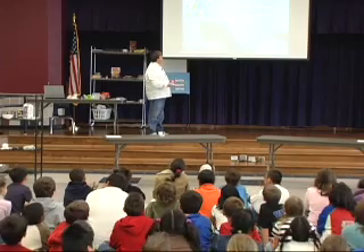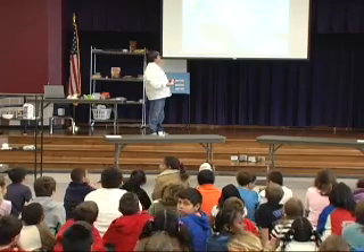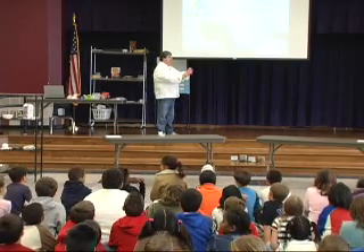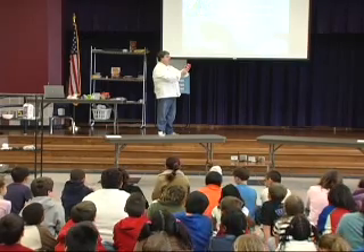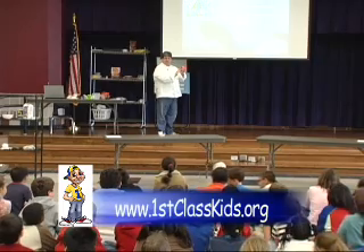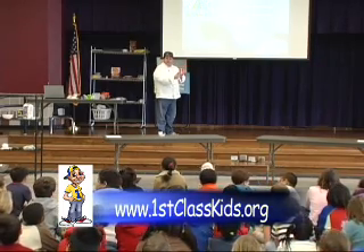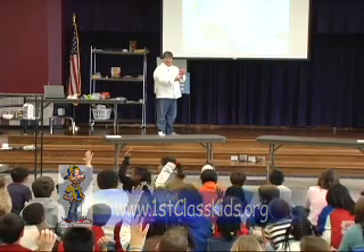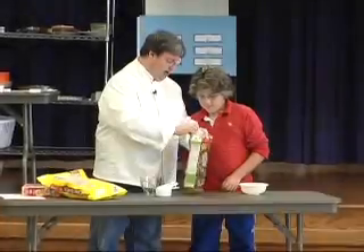How much sugar is that, or how many calories from sugar? 120 to 200 calories a day. Now this one can of soda has 160 to 180 calories. Who drinks more than this? You see the big bottles — well, that's bigger than this, right? It's gonna have more calories from sugar.